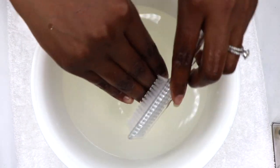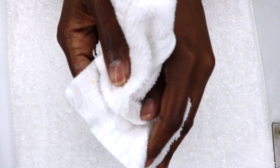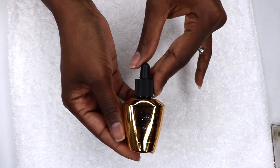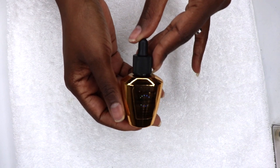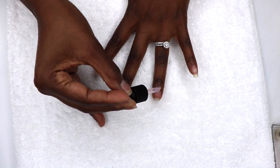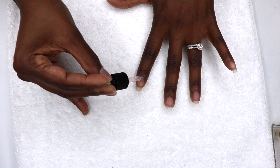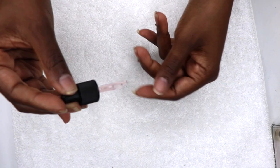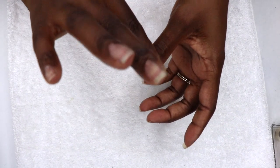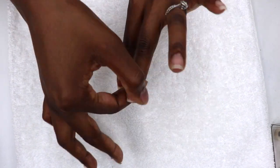Regular mani-pedis keep the nails strong, clean, and healthy. I also apply Sally Hansen Nail Growth Miracle Serum. It's gel-based and enriched with biotin, which supports nail growth. It can be used on bare nails or over nail polish, and I love that it comes with a dropper. I just apply one drop on each nail and gently massage it onto the nail bed and cuticle.